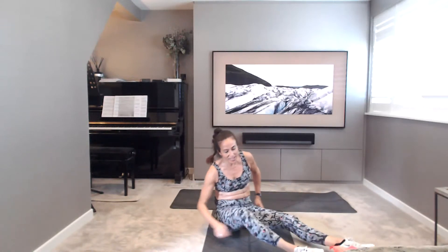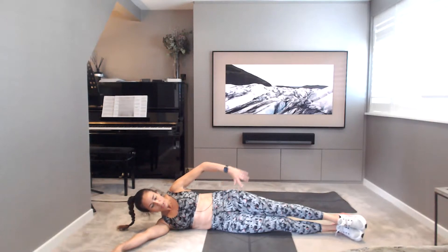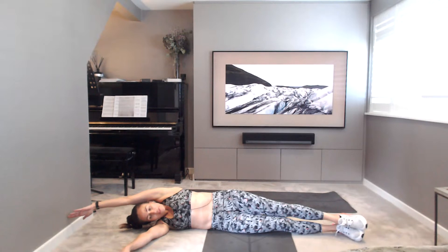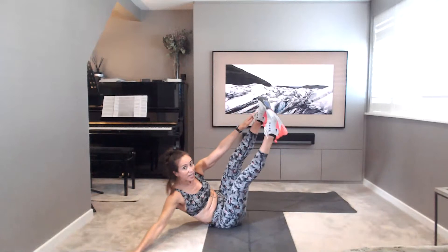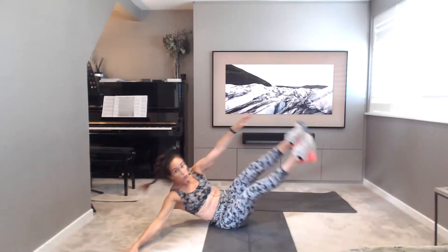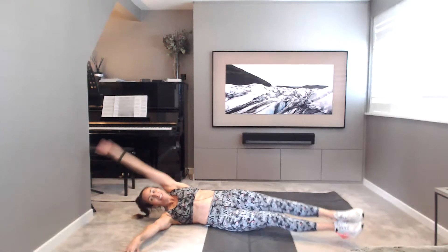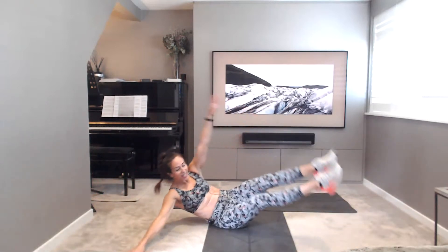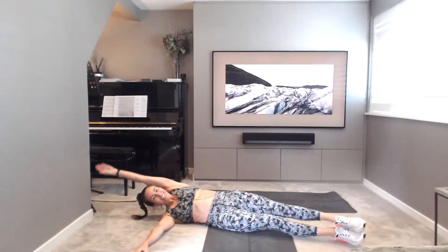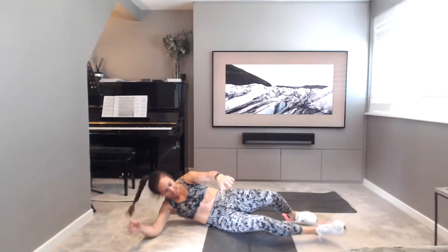Well done. Over to the other side. Legs together, glue them tight. You're on your other hip now. Arms out front for a little bit of support. Inhale, reach that other arm away. Exhale, bring it up and lift. Touch to the feet. Try to only use the fingertips of the supporting hand if you can. 10, 9, 8, 7, 6, 5, 4, 3, 2, 1. Well done. Really working hard into those obliques there.